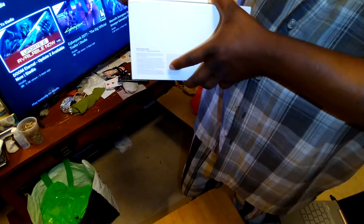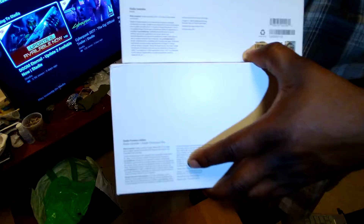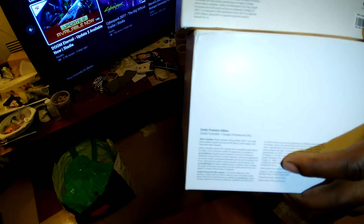You got that? Can you see that? Yes and no, bro. You can't see it? Now can you see it? And it's just a Stadia controller, Wasabi color.